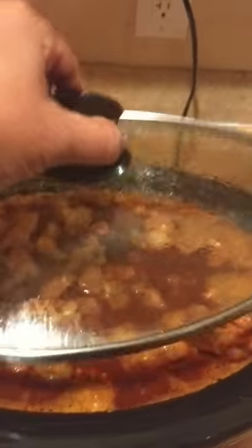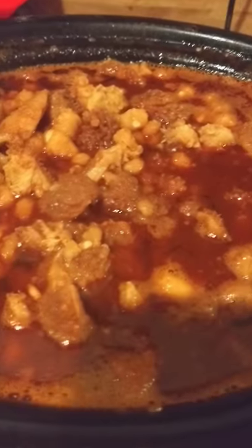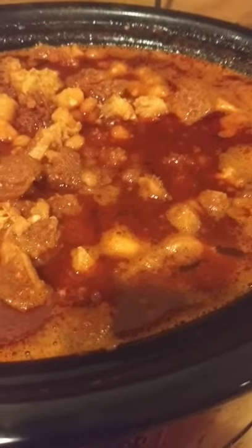Okay everybody, here's an update. Let me get my spoon and give it a stir. Now what I forgot to mention is that in El Paso, when they would make menudo traditionally, they put a pig's foot in there.